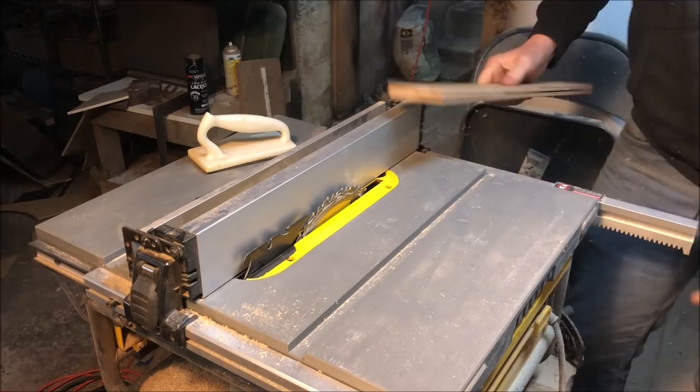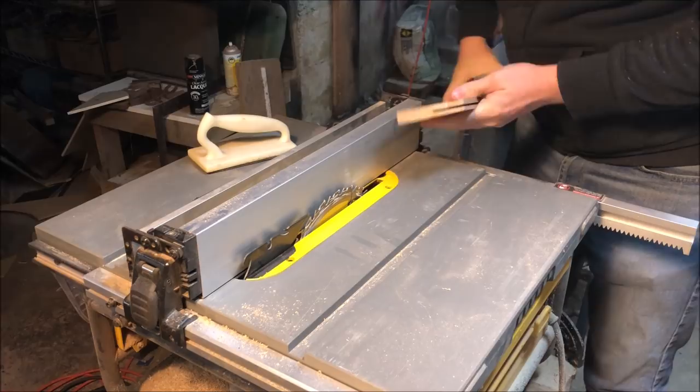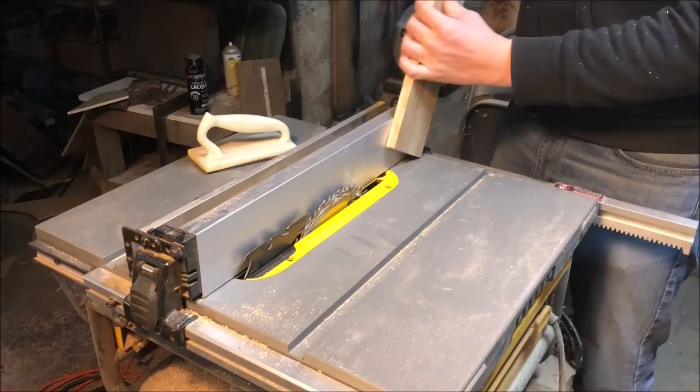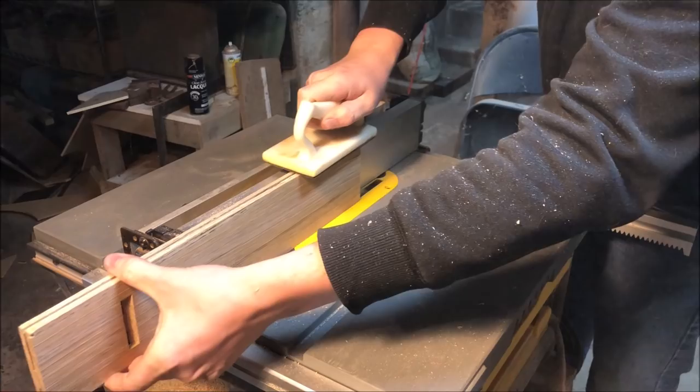When you're doing something like this and you're not quite sure you're exactly in the middle, you've got to make sure that when you flip it, you don't misalign. You go end over end, just like that — now I'm exactly right. Because you keep the thin part up against the fence the whole time. Boom. Alright, let's do this.